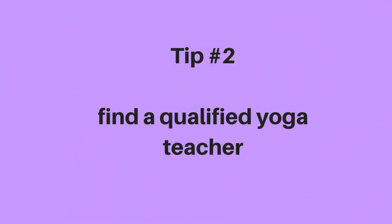Tip number two would have to be find a qualified yoga teacher that can help you with your scoliosis. There are plenty of yoga teachers out there — find someone who's got some experience working with scoliosis. It's not very straightforward because in yoga we always try to balance — we do one side exactly the same length as the other side. If we're starting with an imbalance, you'll want to find someone with a little bit of experience with this.